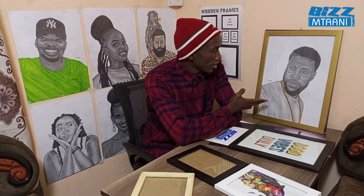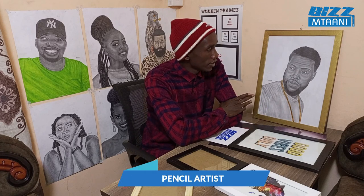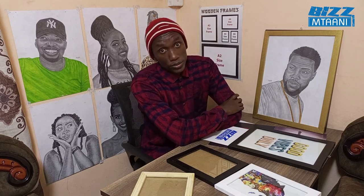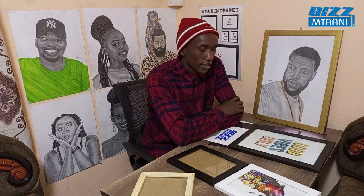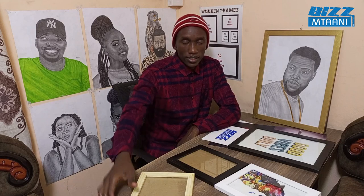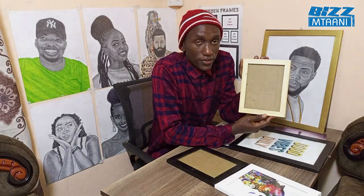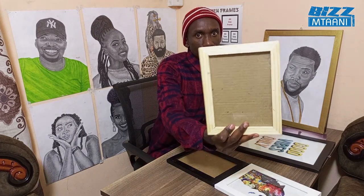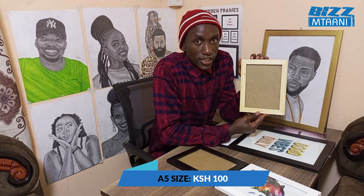I draw using pencil, graphite pencil, and colored pencil. Apart from drawing, I also sell frames — frames that go as low as 100 shillings in Nairobi. The frame looks like this.